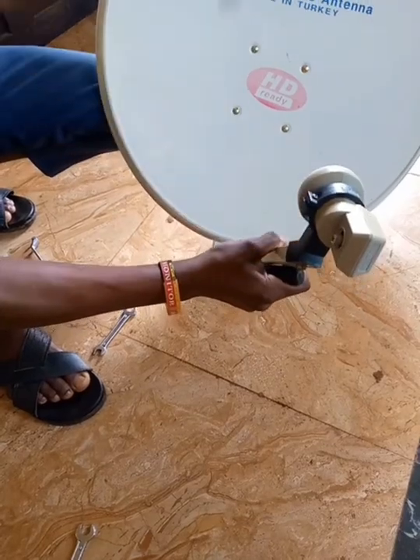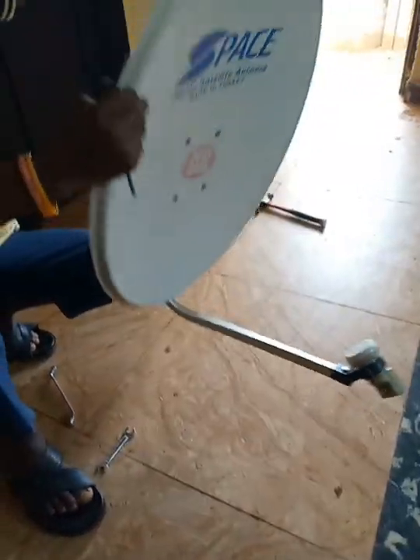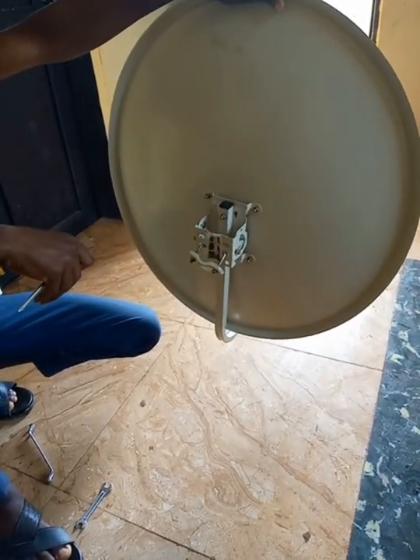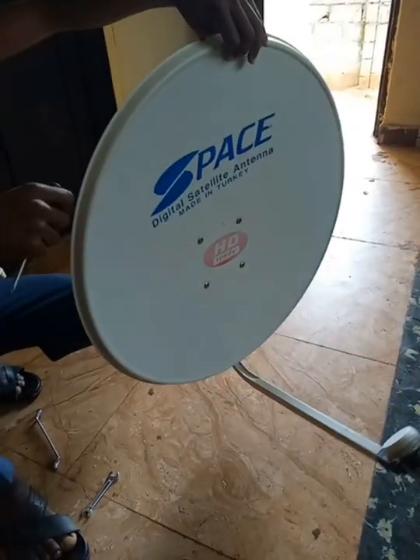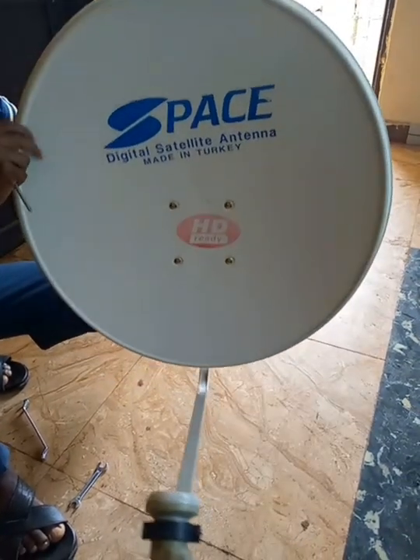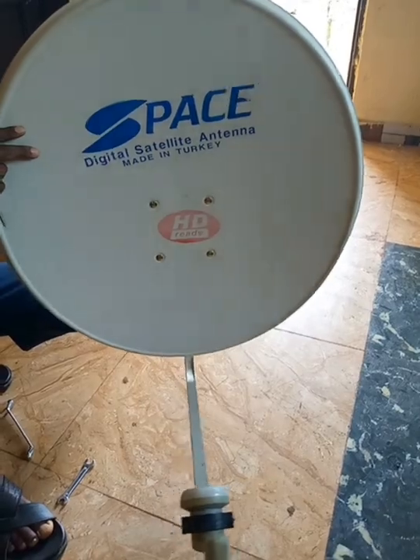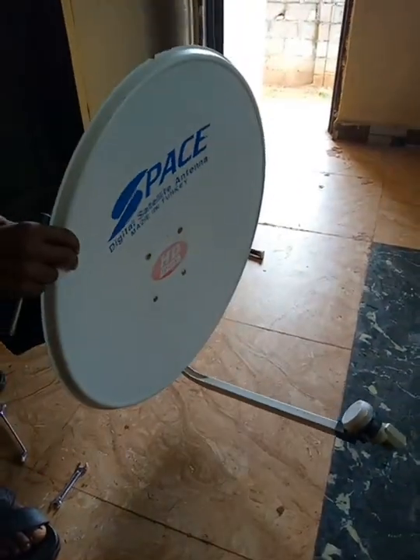Your satellite dish is ready. Please subscribe to our channel so that anytime we drop a tutorial video you will get a notification. Thank you.